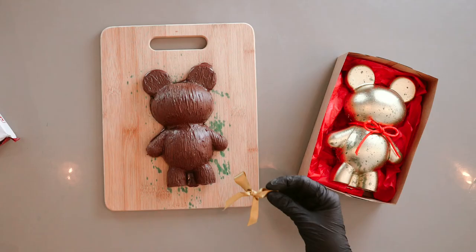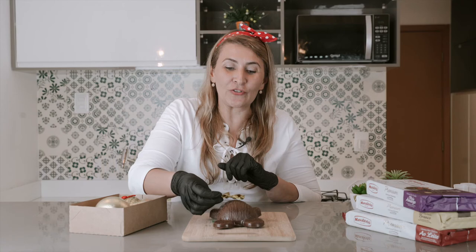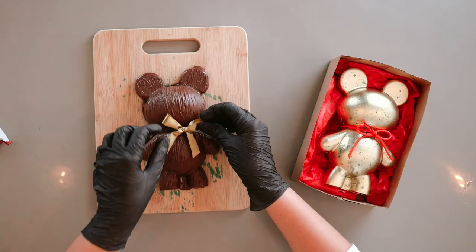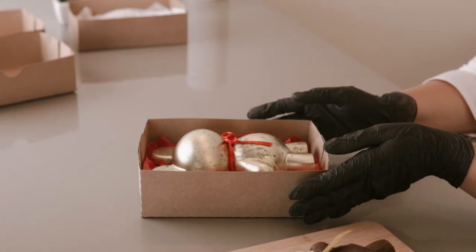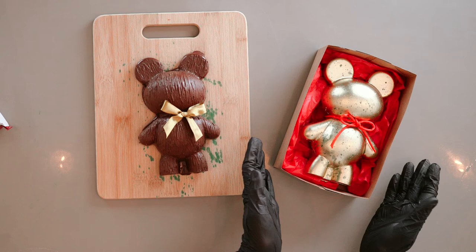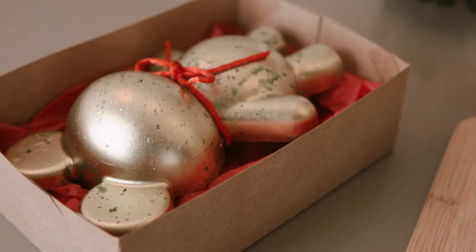And now for the final touch, you can add a little bow on your chocolate teddy bear to look even more beautiful. You can also place it in a beautiful box with tissue paper and it's going to be a beautiful present. I'm sure anyone would love to receive a gift like this.